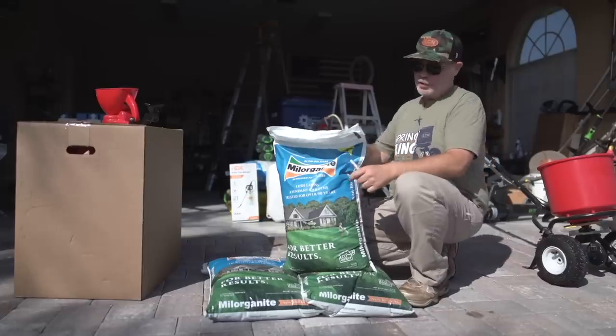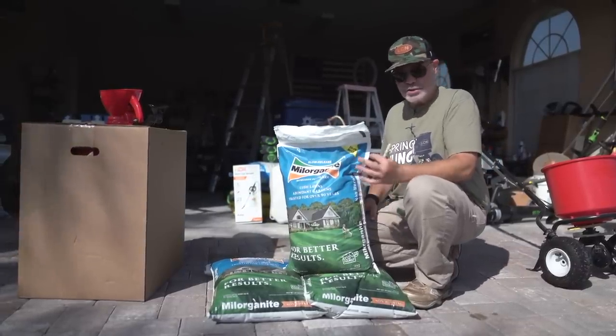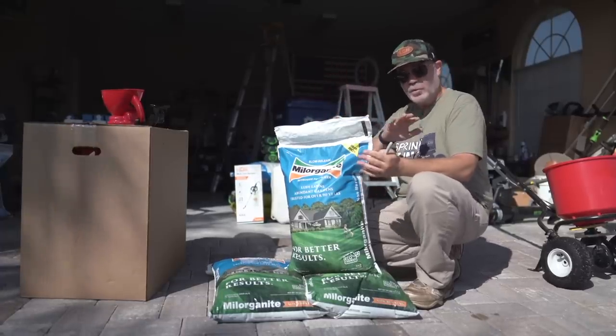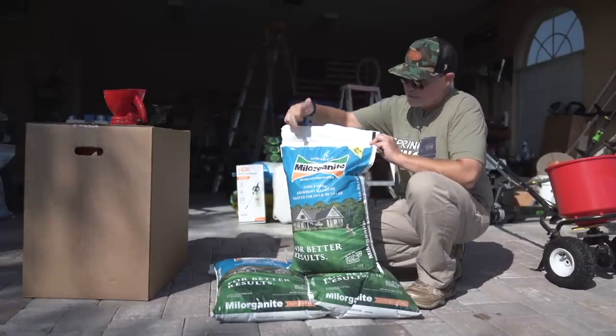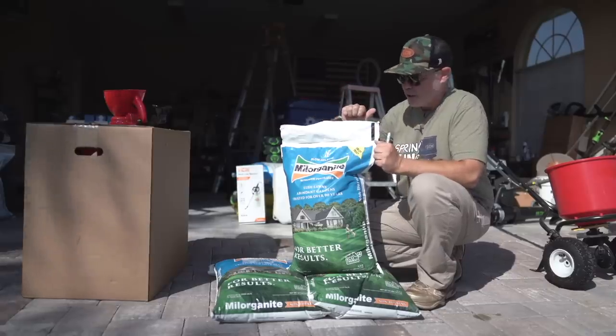Over the years, Milorganite has become very popular. People don't even realize it's just a fertilizer. You'll see people say, 'It's time to go milorganite my lawn,' when really what they're saying is it's time to fertilize their lawn, because that's what Milorganite is — it's a natural fertilizer. In fact, the name stands for Milwaukee Organic Nitrogen.